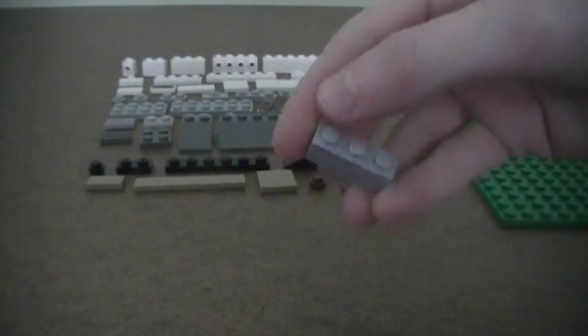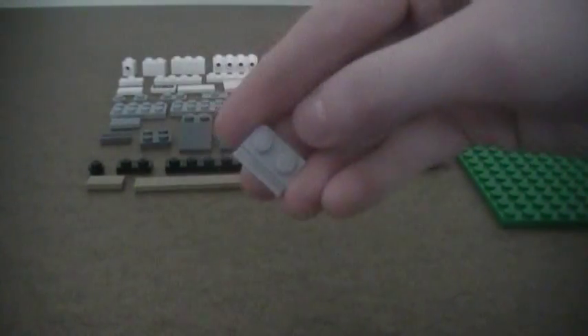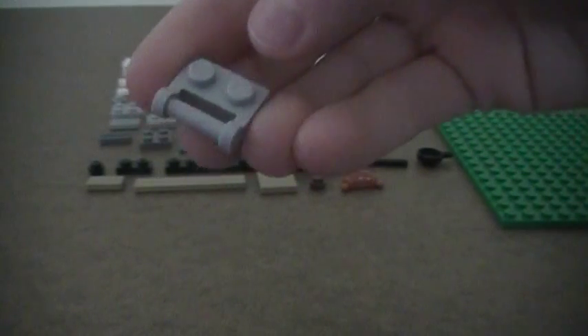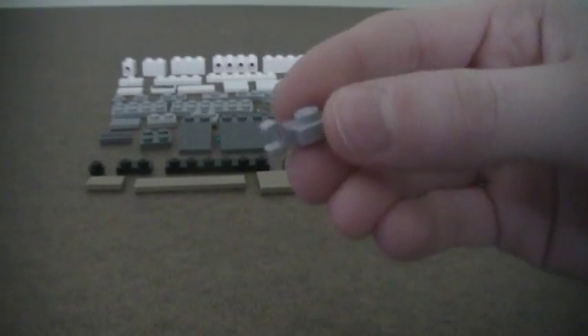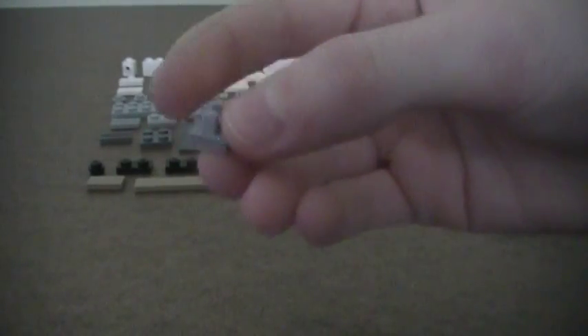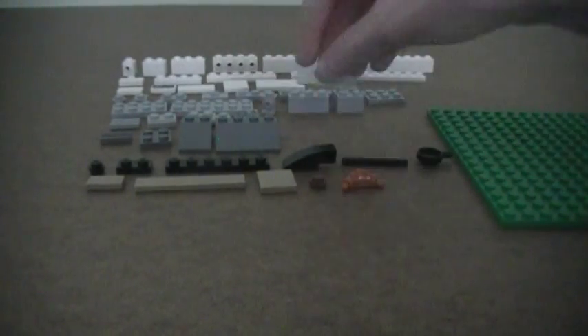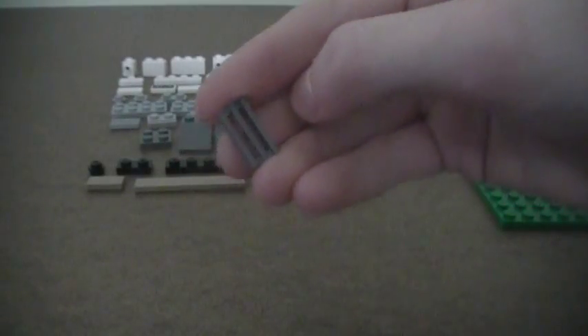Also in light gray: two 1x3 bricks, six 2x2 bricks, three 1x2 radiator grills, four 1x2 plates with track, two 1x2 plates with a handle bar across the front, two 1x1 plates with a vertical clip on the side, two 1x1 clips with vertical clip on top, and one 1x4 smooth tile. In dark gray: four 1x2 radiator grills, one 2x2 plate, one 2x3 thirty-degree roof slope.